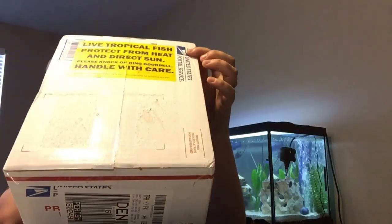They also have a sticker on the front that says: live tropical fish, protect from heat and direct sun, please knock or ring doorbell, handle with care. I actually got the confirmation that it was delivered and I ran straight to the mailbox. I opened my mailbox and there was nothing in there. Then I turned around and the mail person was there and I asked if she had a box of live fish and she said yes, confirmed my last name, and it got delivered.